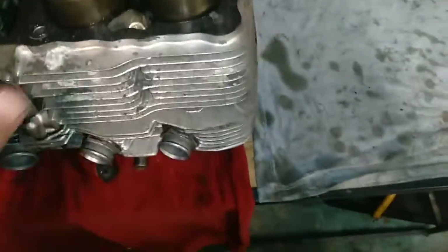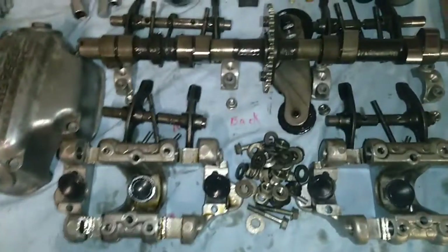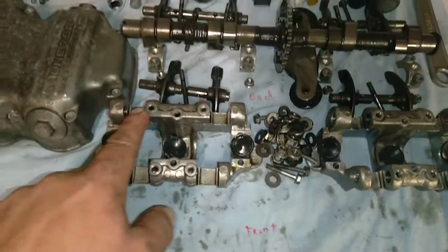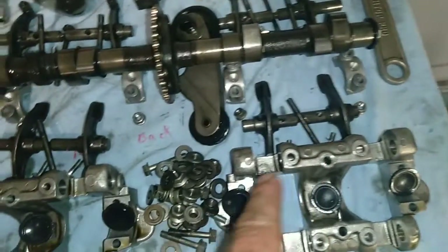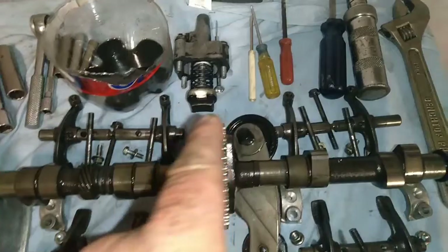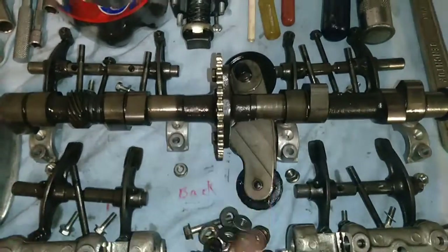Let that set overnight and we're cut pretty good. The cam doesn't look like it's got much wear on it, none of the rocker arms look worn out, and the chain tensioner looks really good — we'll still put a new one in.